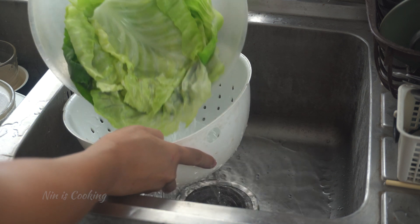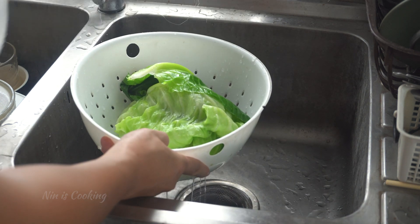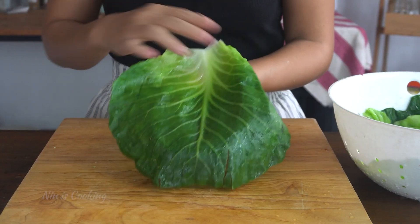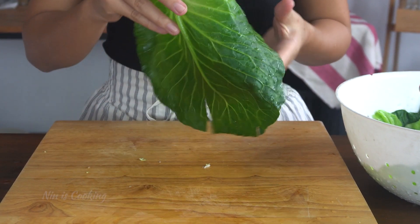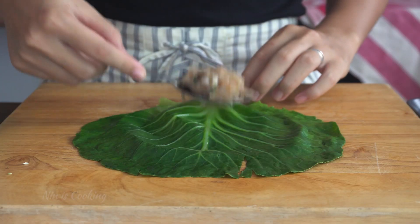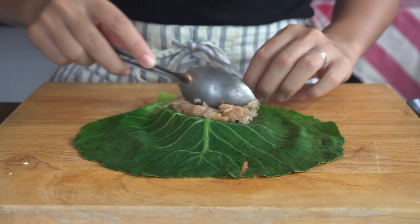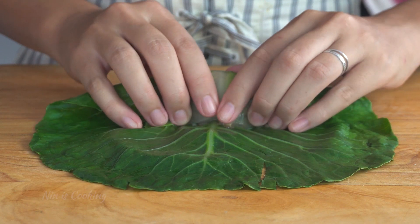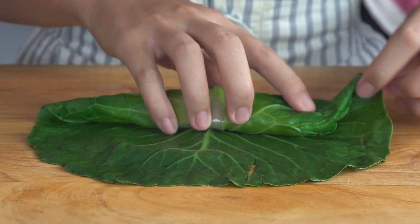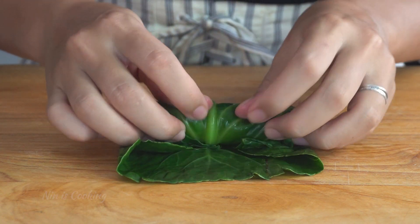After that, strain the excess water from all the leaves. Let me show you my cabbage leaves — the color and texture are exactly what I want. It's cooked but still fresh and crunchy. Because I have to cook it again later, that's why it's best like this. Place your cabbage leaves on a chopping board, then add about 2 tablespoons of filling in the middle of the bottom part of the leaf. Start to roll from the stem end, rolling the leaves up tightly. Then fold in the sides of the cabbage leaves and roll it to the end.